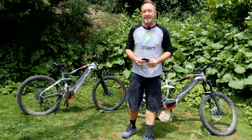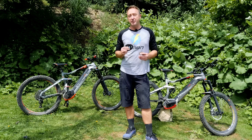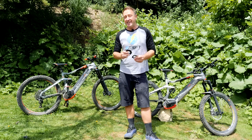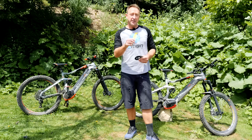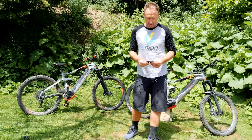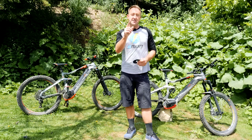Swapping out the front sprocket in your Bosch Performance Line or Performance Line CX motor is a quick, easy, and relatively inexpensive way of tuning your bike or optimizing it for the type of terrain that you ride in. In today's video, we're going to show you just how to do this.